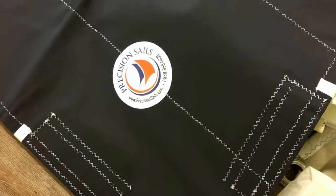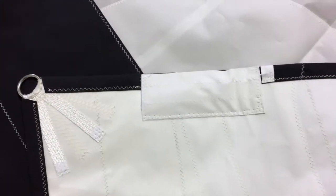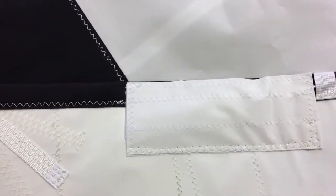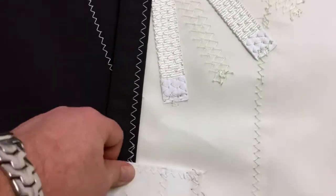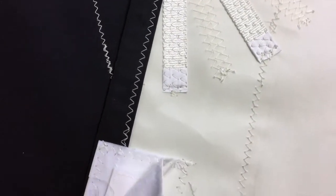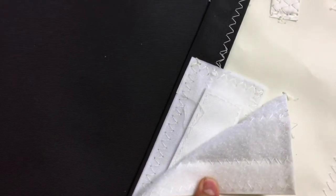You can see the stitching — these are pockets for the leech and foot lines. I'll quickly flip it over so we can take a look. You can see these are velcro pockets. The velcro is a bit tricky to do one-handed, but you can see there's a velcro tab inside.